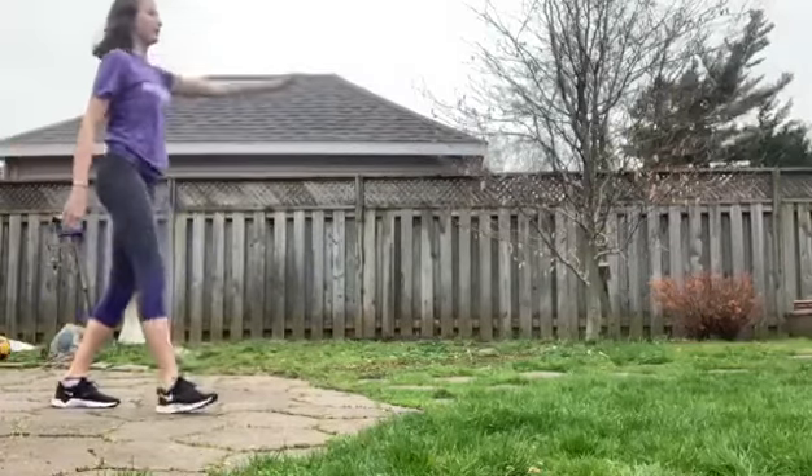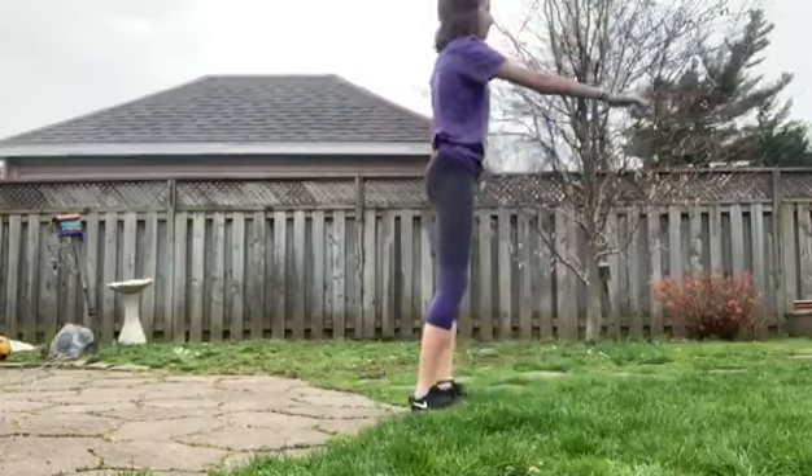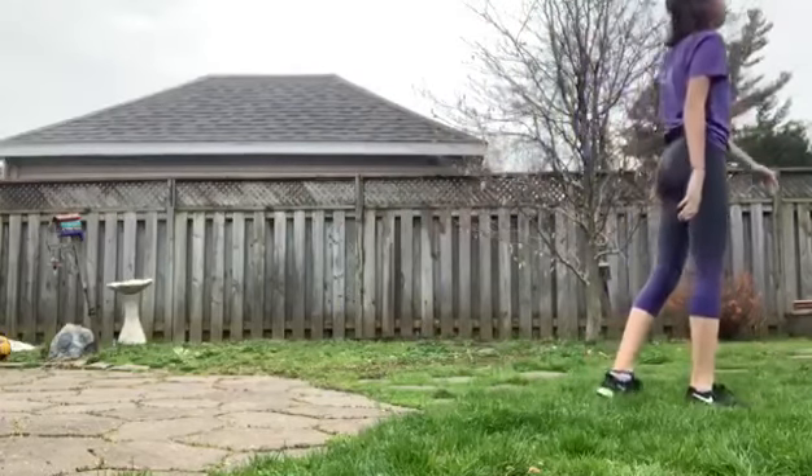The next exercise is a Frankenstein, or kicks. You're gonna kick as high as you can and touch your opposite hand to your foot.